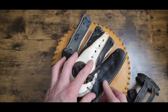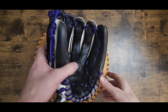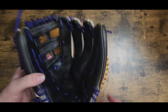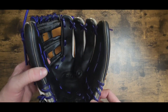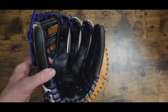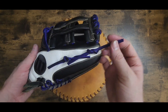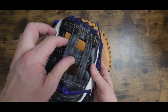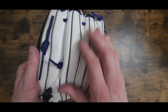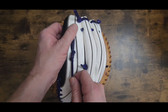We'll get her all cleaned up, spiff it up, and ready to go. All right folks, we are back and she is done! Purple turned out pretty sharp. Raise this up just a little — yeah, purple there, the H-web. Got it all cleaned up nice and neat. Miss Presley Gaither, I hope you like it.